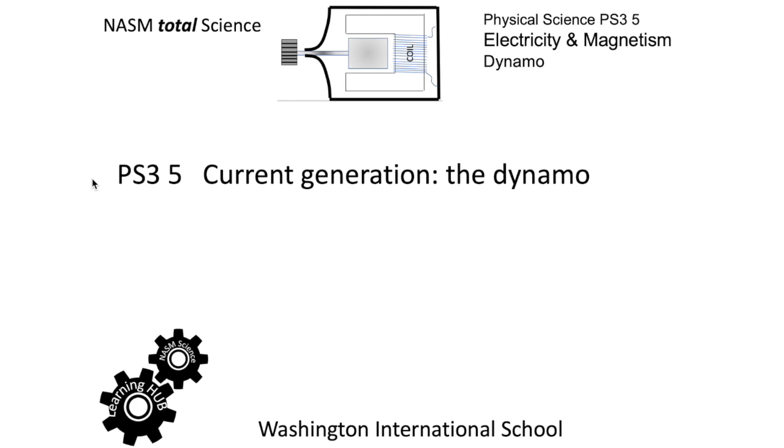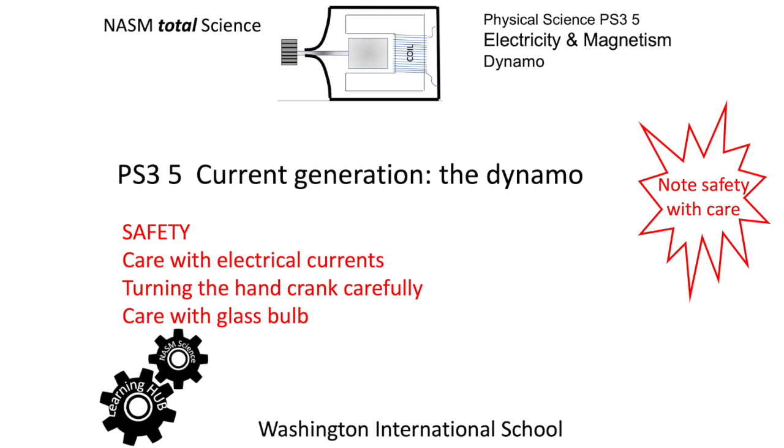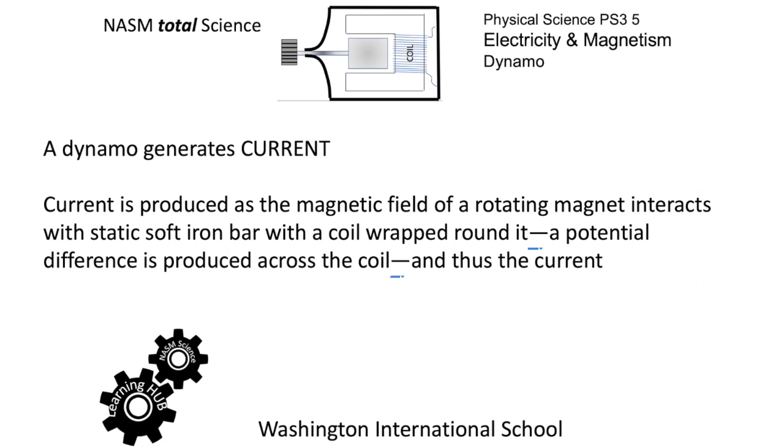We're going to look at a dynamo which is going to produce current. As always, we're going to be careful with the experiment because of electrical currents — careful how you turn the hand crank and of course with the glass bulb in close proximity. So we're going to generate current; it'll actually be alternating current. A magnetic field from the rotating magnet interacts as it rotates within a soft iron bar with a coil wrapped around it, and you're going to get a potential difference produced from one end of the coil to the other, and thus produce a current.